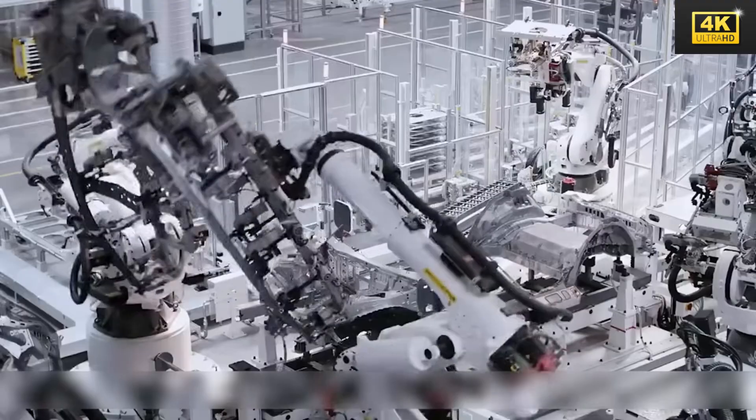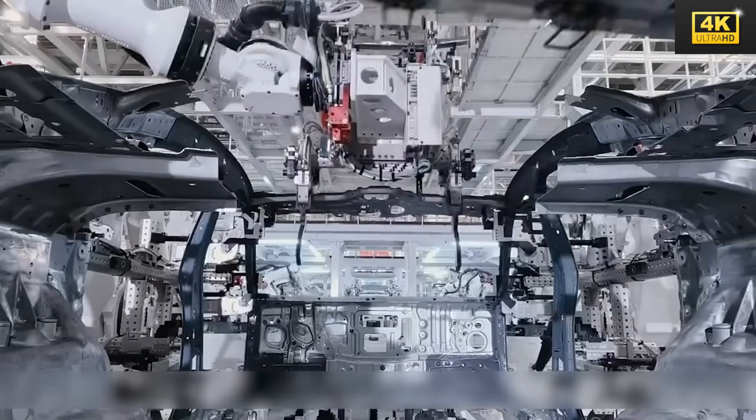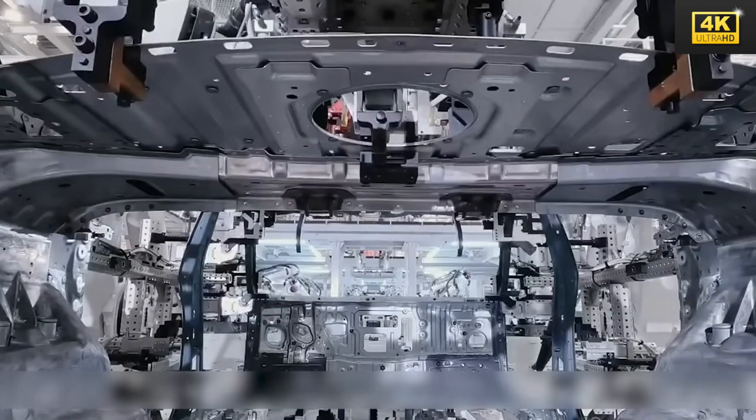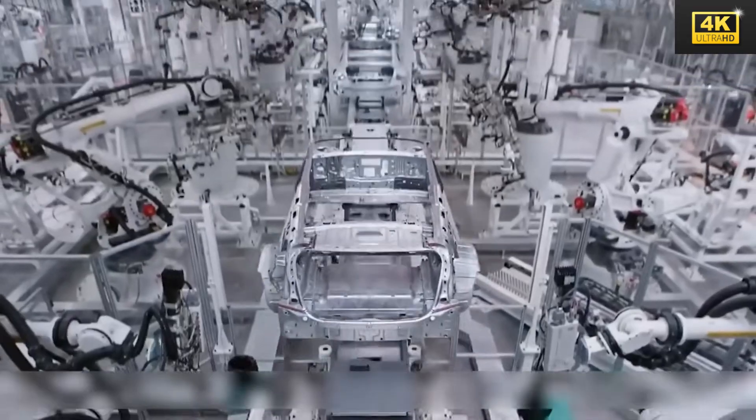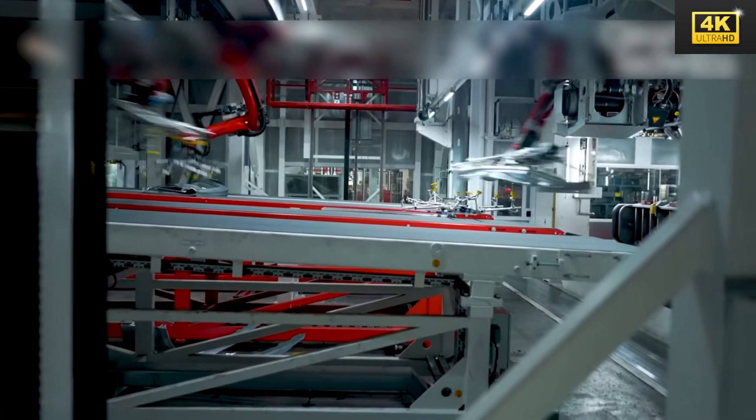The flexibility inherent in Tesla's manufacturing process permits the establishment of localized production hubs. These hubs facilitate a decrease in logistics costs while simultaneously enhancing market responsiveness, thereby optimizing overall operational efficiency.